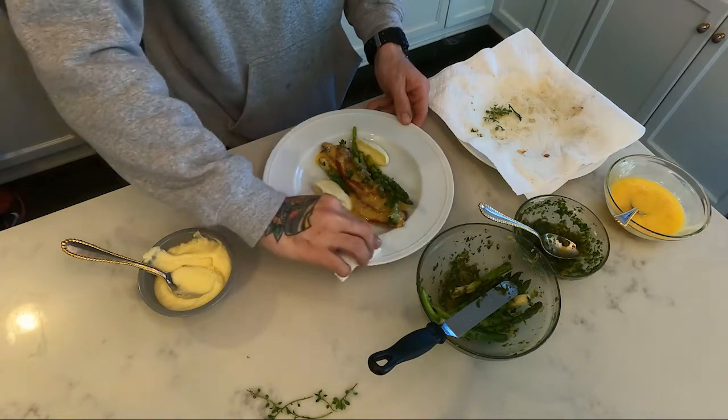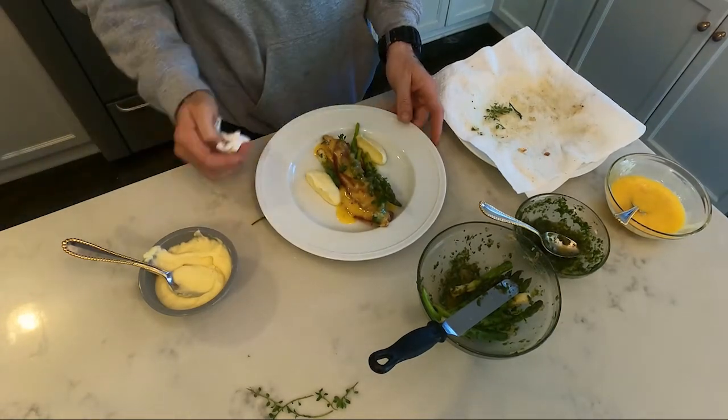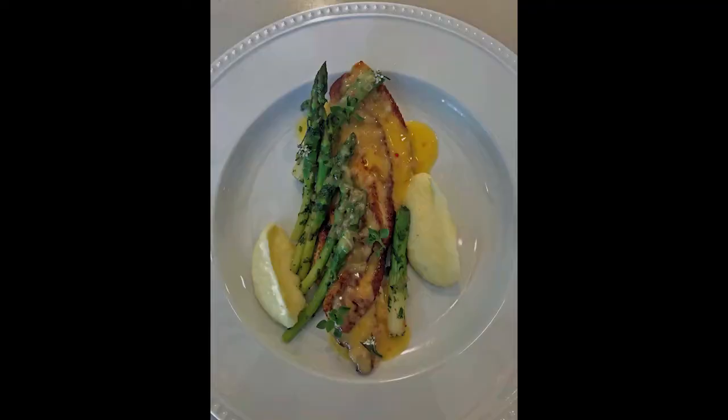Thank you for watching. The recipe for the dish is posted below. Please follow, like, and subscribe to Salty Chefs Fishing and tune back in for more recipes. Peace.